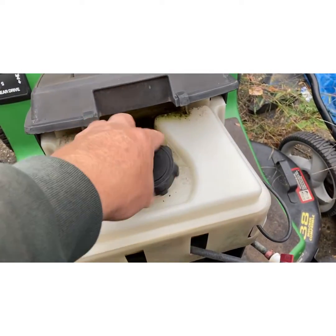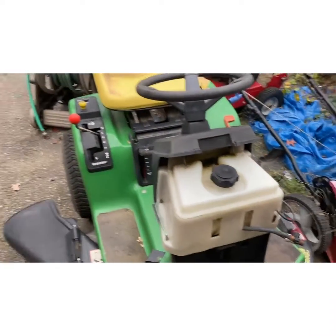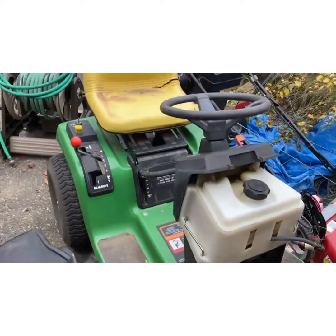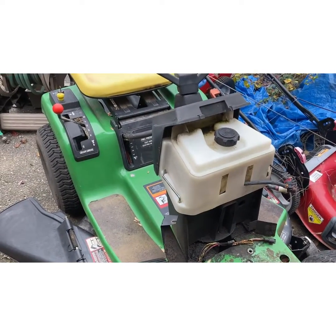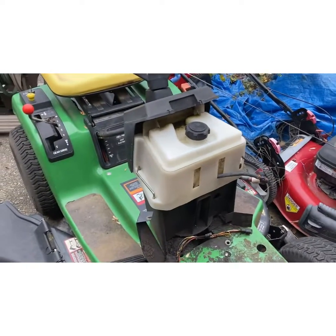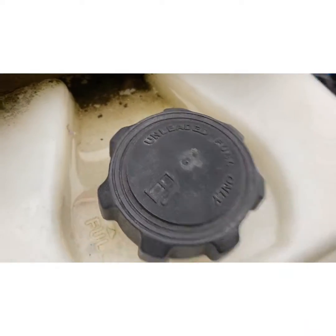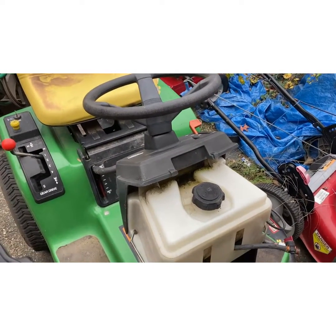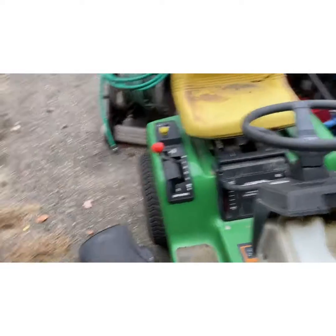I had a tractor where the customer said it dies after two, one, five minutes, and it drove me nuts because the gas tank was below the seat and it was a V-twin — I think it was an L-130 or L-140. I was looking at spark, carb cleaning, everything. It ended up being a mud dauber that put mud in there. I took the cap off, used an awl or nail in my truck, punched that hole clear, and never had a problem since.